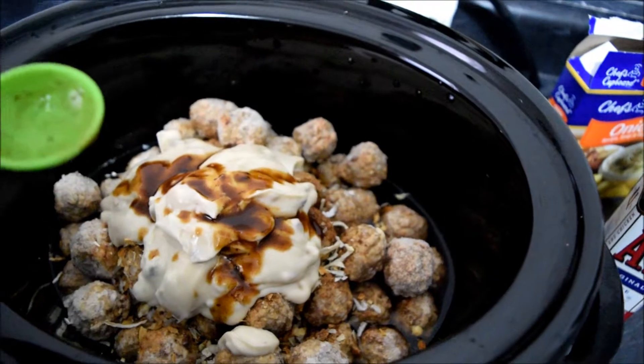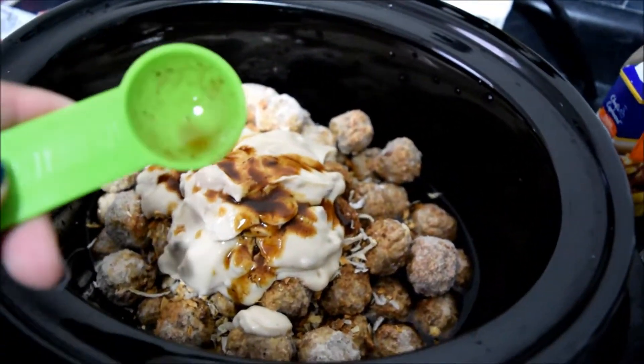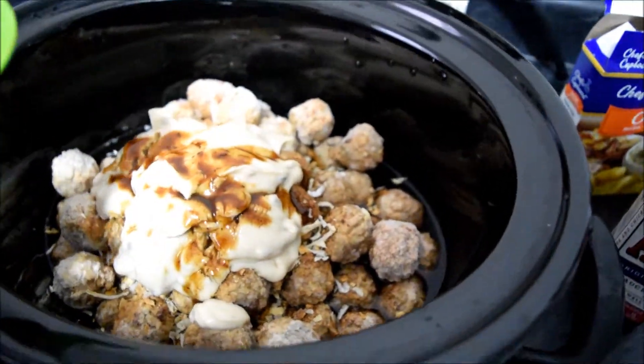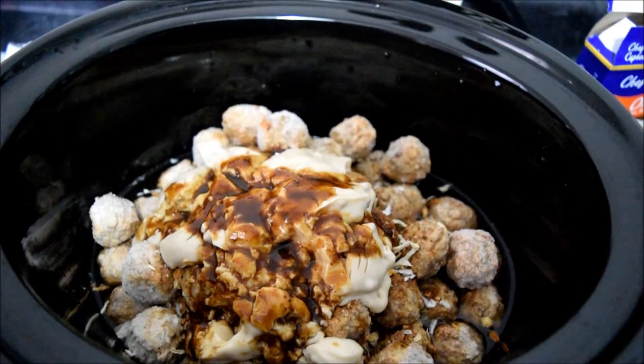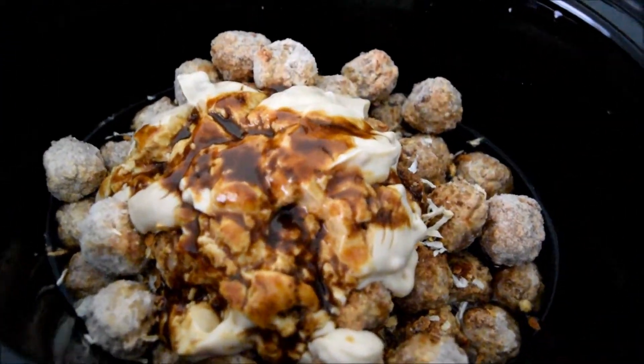That's half a tablespoon of the A1 sauce — I couldn't find my one-tablespoon measuring spoon, so I'm doing it by half tablespoon. Now I have everything in the crock-pot and I'm just going to grab a spoon and give it a stir.